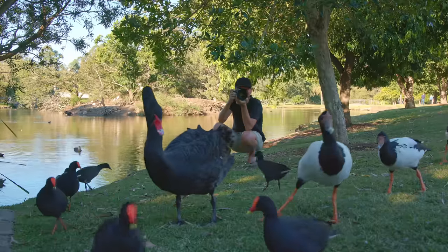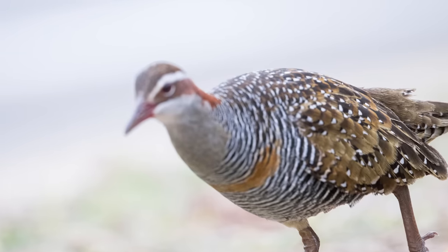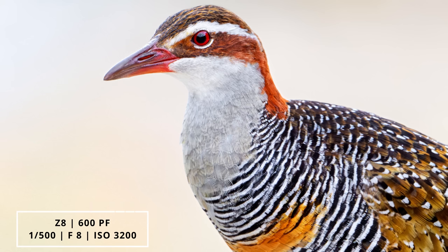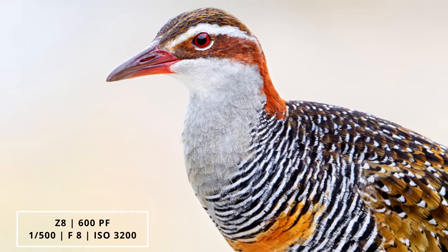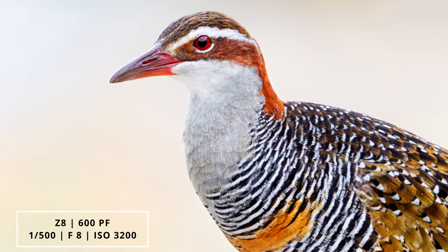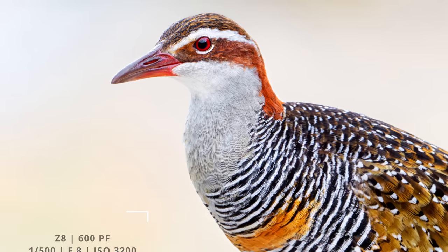However, in the field I sometimes wished the minimum focus distance had been a little bit less. I had a few occasions where I couldn't focus because the subject was simply too close to me. Most of the time 4 meters is definitely fine and you can get some great shots, like this rail just before it came too close, but you have to keep in mind that while this lens looks small, it definitely behaves like a big prime lens when it comes to minimum focusing distance.